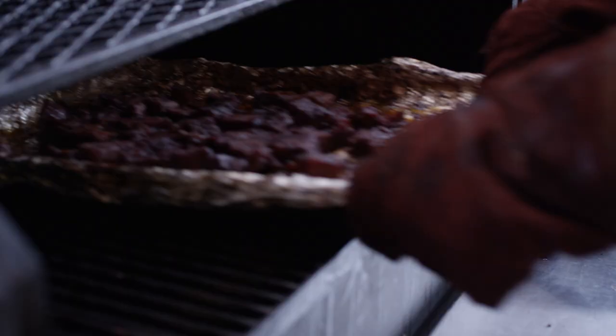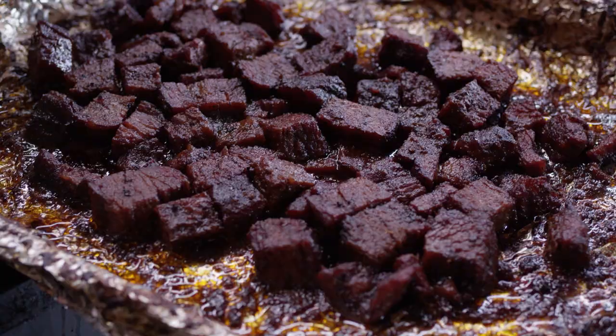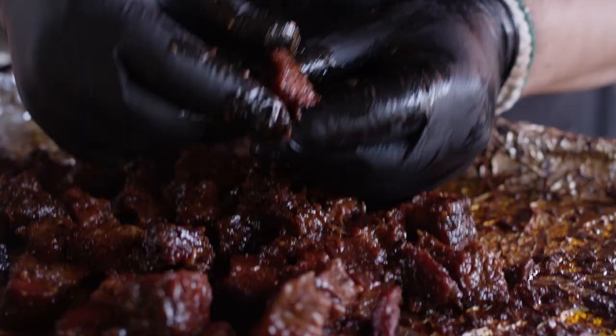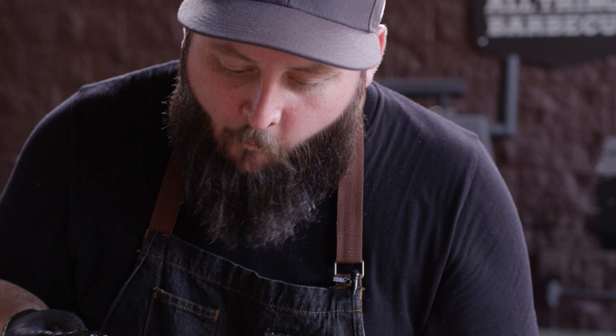These burnt ends are looking beautiful — it's time to pull them off. Check that out — just perfect color. That sauce is tacked up, and I bet these are super tender. Look at that — just perfectly glazed. Let's check the tenderness: yeah, just a little bit of tug to it, but it comes right apart. Spot on. Sweet and savory are balanced really well — just incredibly tender and smoky. That's exactly how I want my burnt ends.